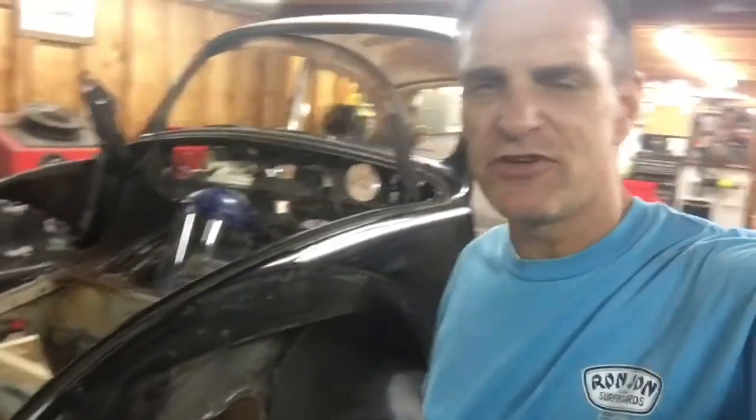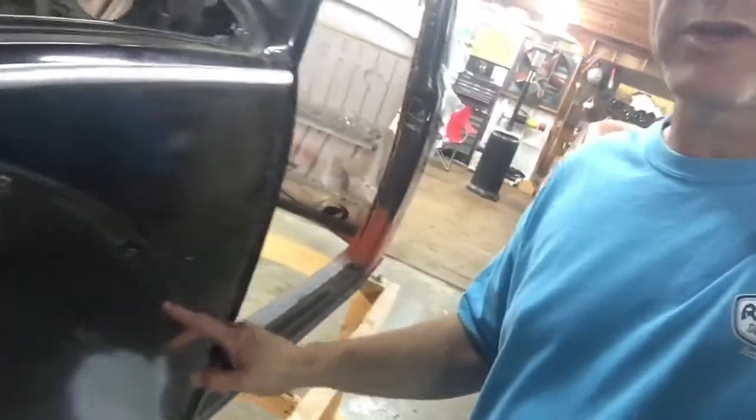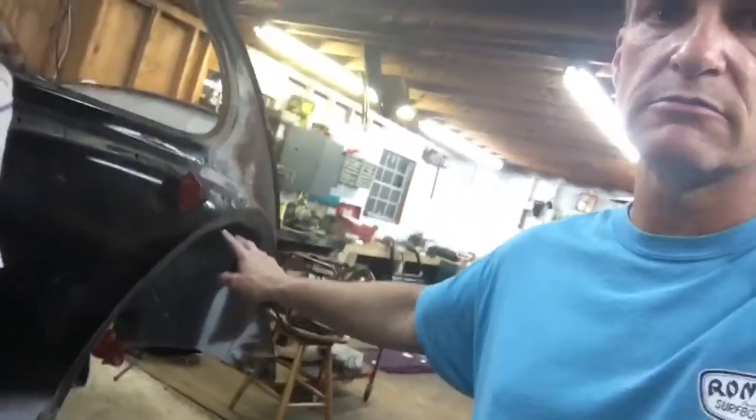Hey guys, Lamar here. If you own a Volkswagen Beetle — and most likely you do because you're watching these videos — you have a nut that is stripped, rusted, or maybe has a bolt broken off in it. Somewhere along the lines of where the fenders bolt up, down through there, along the outside of your heater channel, or even on the back where the fenders bolt up.